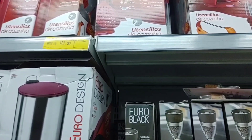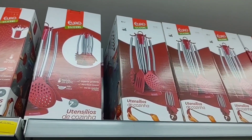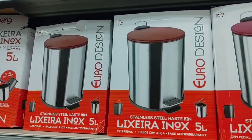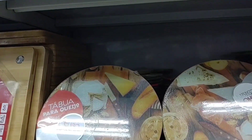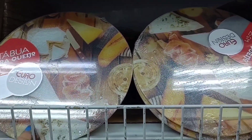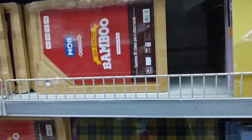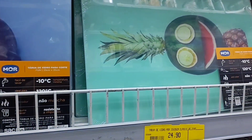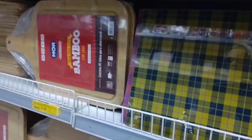Up here there's a kit de utensílios de cozinha in silicone for R$121.90. Look at this little lixeira with an inox pedal going for R$74.90. And here's a glass cutting board — for queijo — going for R$15.90. There's another glass board for R$24.90, and yet another glass board for R$29.90.